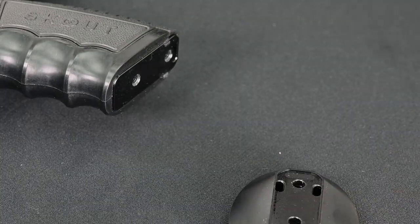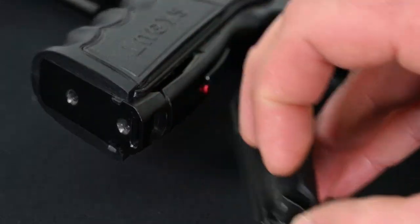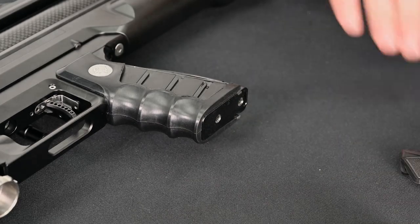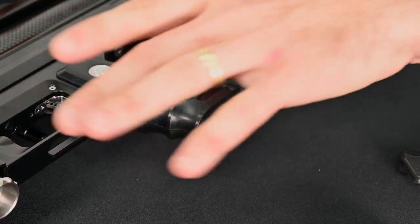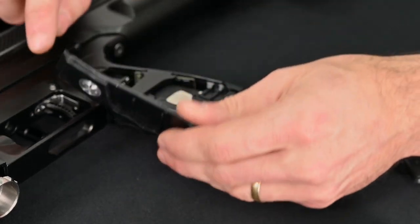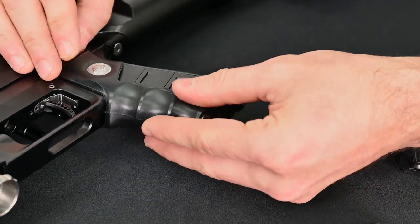From there you remove the back strap. There's a small tab on the back of the grip — you lift that up, pull it back and down. From there you can remove the palm swells just to get them out of the way. Next is to remove the actual rubber grip. I like to pull from the back, lift it up slightly and pull down. You don't want to pull straight up because there are locating tabs that slide up into the base of the grip frame, so you risk damaging those.